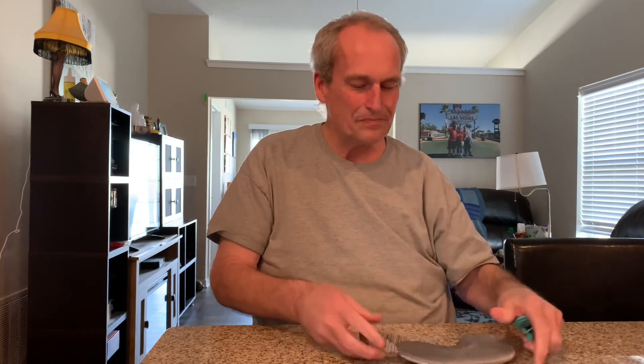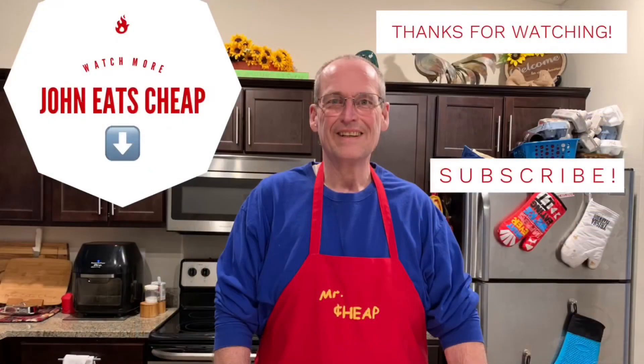Mrs. Cheap, your turn? No thanks. Thanks for watching — it's Johnny Cheap. If you have any suggestions, maybe you've heard something like this you wanted to try, let me know in the comments below. Share, like, follow Johnny Cheap — thanks for watching!